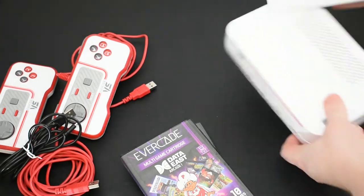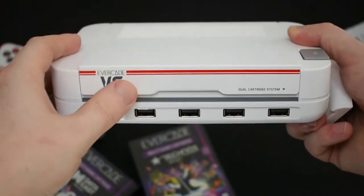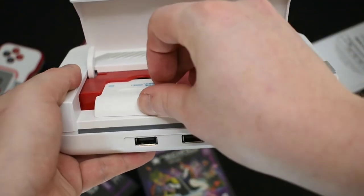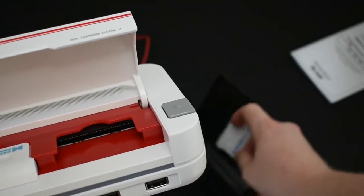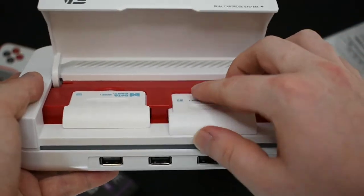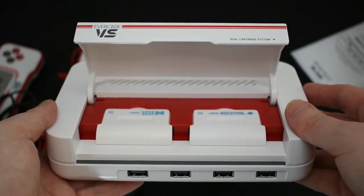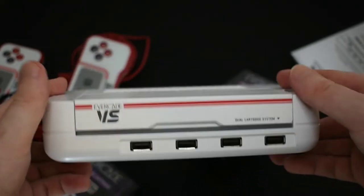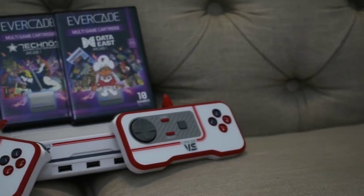So here's everything you get in the box — the controllers, the cords, and the games. The console has two cartridge slots. Let me show you — we'll put one cartridge in there and grab the other one. Certain cartridge combinations in the two slots do unlock extra secret games, and in the operating system itself there's a section where you can put in codes to unlock secret games stored on the console.